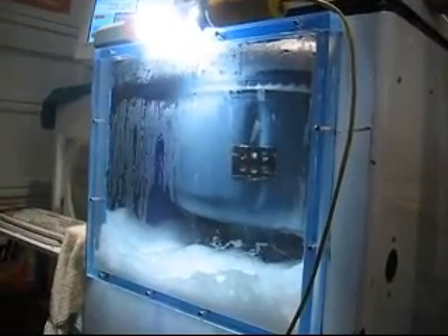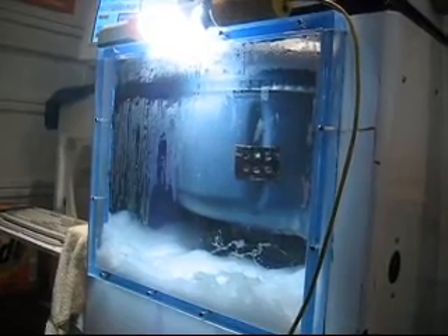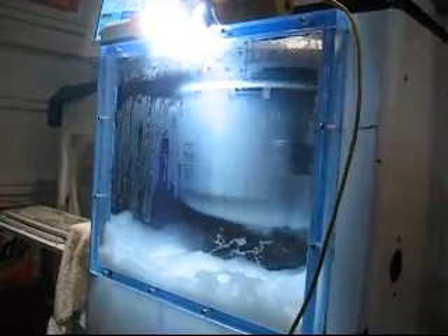Now we're draining the outer cabinet here. And then in five seconds it's going to start throwing. There's even some lint in there.